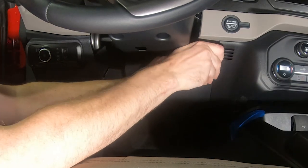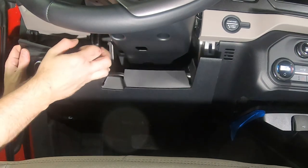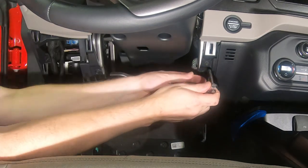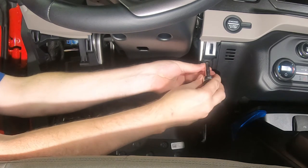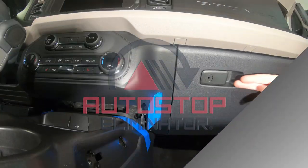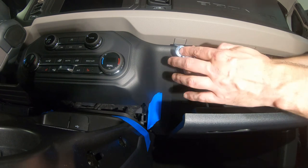Lower the steering column closeout panel as shown. Remove the 7mm screw holding the left side of the HVAC panel. Then lower the glove compartment door and remove the 7mm screw holding the right side of the HVAC panel.